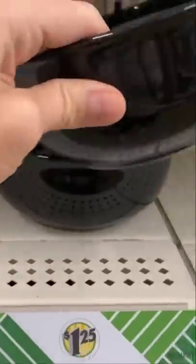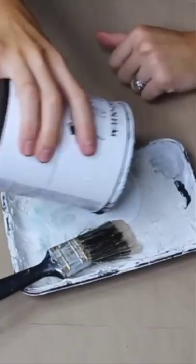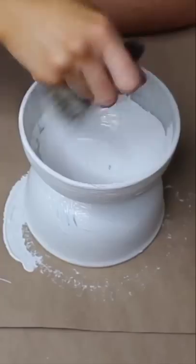Run don't walk to your nearest dollar store and grab two bowls. Stack them on top of each other and apply some super glue so that they stay put. Next, go ahead and paint them.